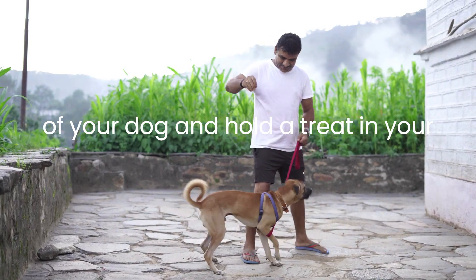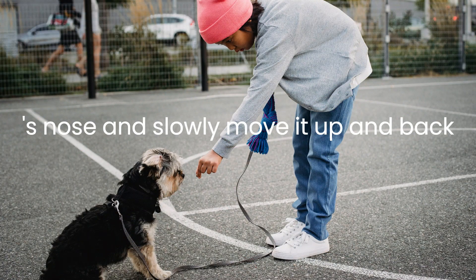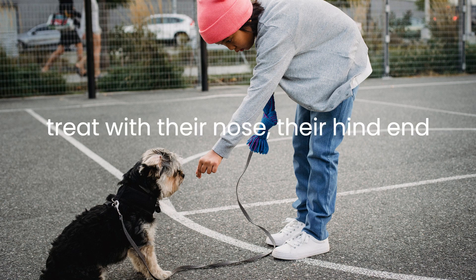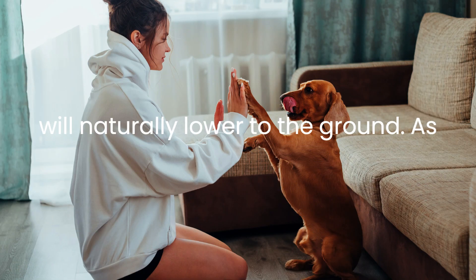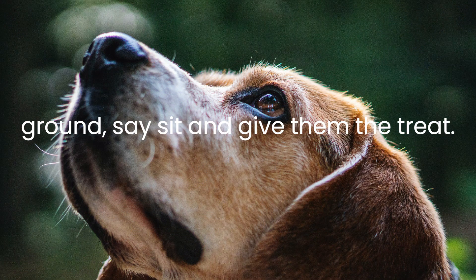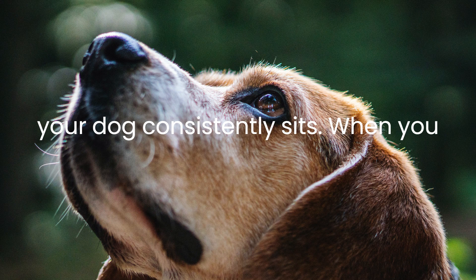Now, stand in front of your dog and hold a treat in your hand. Hold the treat just above your dog's nose and slowly move it up and back over their head. As your dog follows the treat with their nose, their hind end will naturally lower to the ground. As soon as their hind end touches the ground, say "sit" and give them the treat. Repeat this process several times until your dog consistently sits when you give the command.